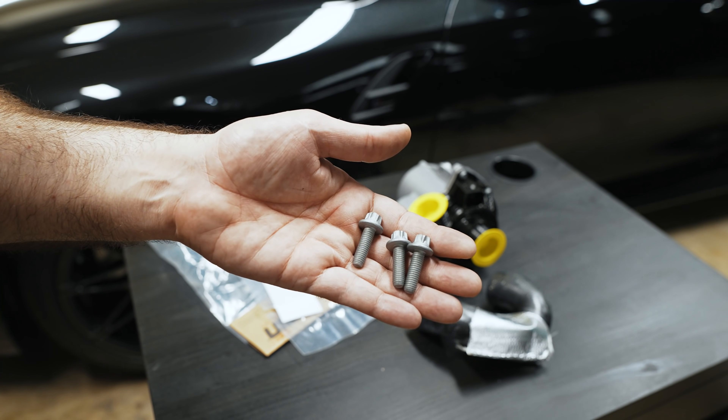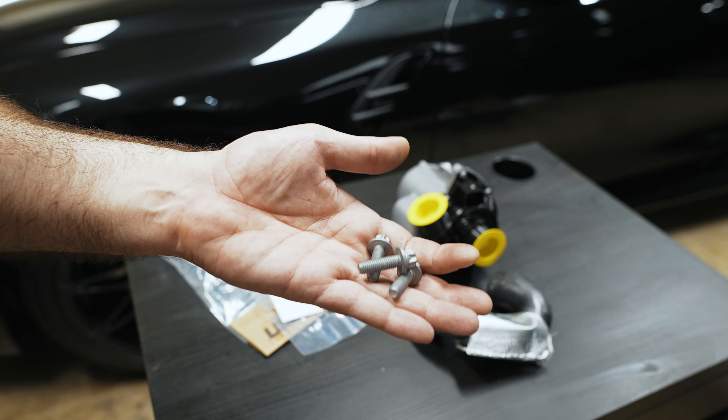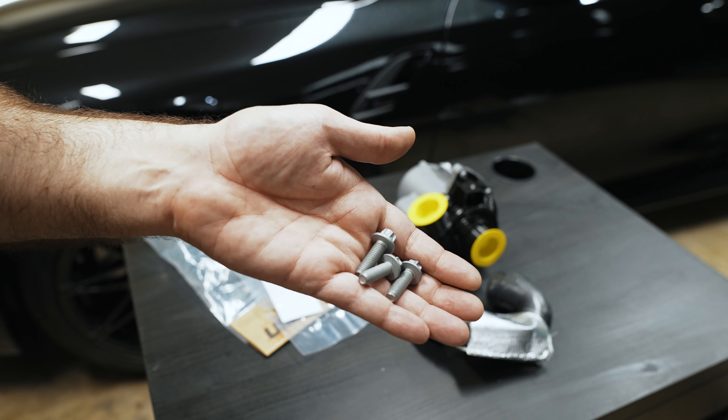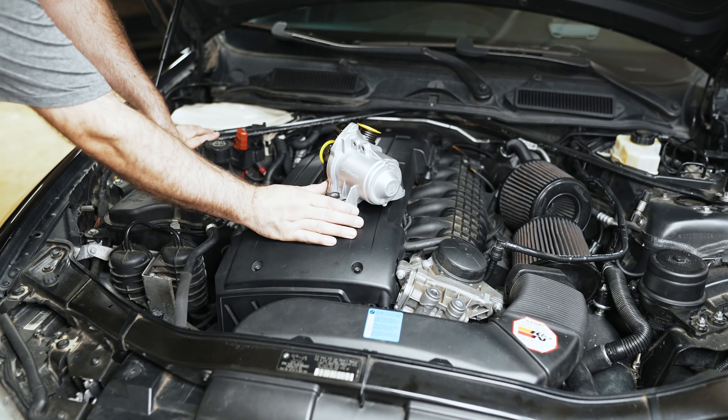That's a new hose that will go between the thermostat housing and the water pump, and new water pump bolts. You're probably going to be removing one-time-use aluminum ones if you're changing it for the first time. These are regular steel bolts from the looks of it, so they're supposed to be replaced every time you change your water pump.